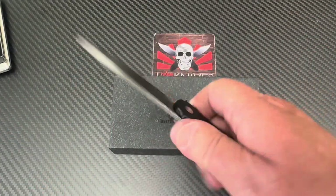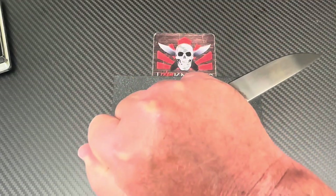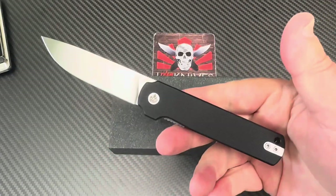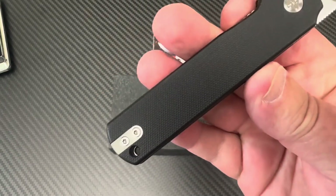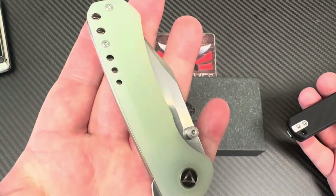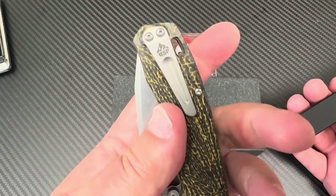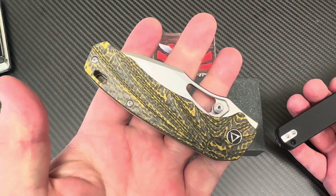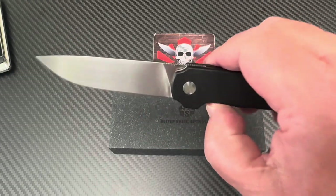The Lark — easy to hold on to, feels good, lightweight, easy carry, left or right hand. They didn't give that left-hand option on the Kestrel or the Hornbill, so at least they did on the Lark.